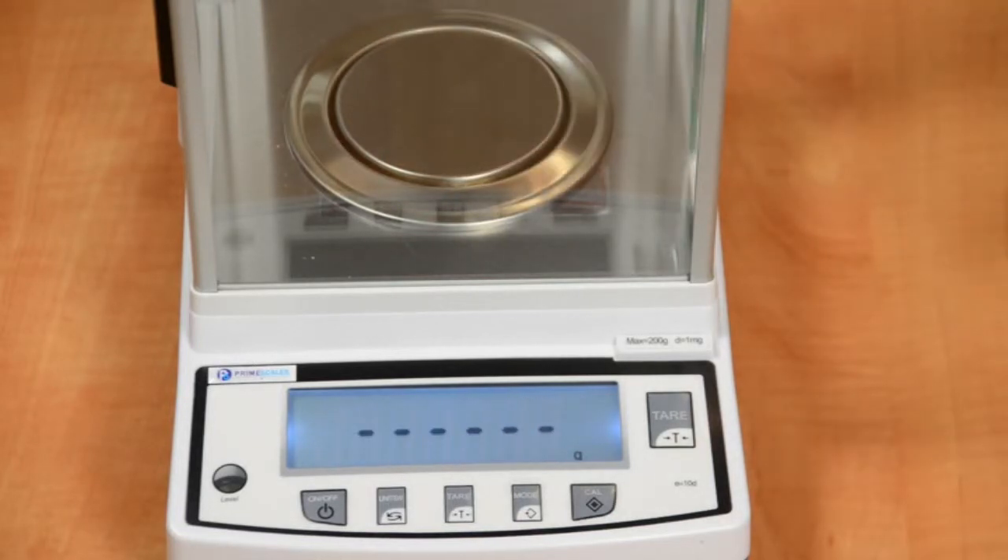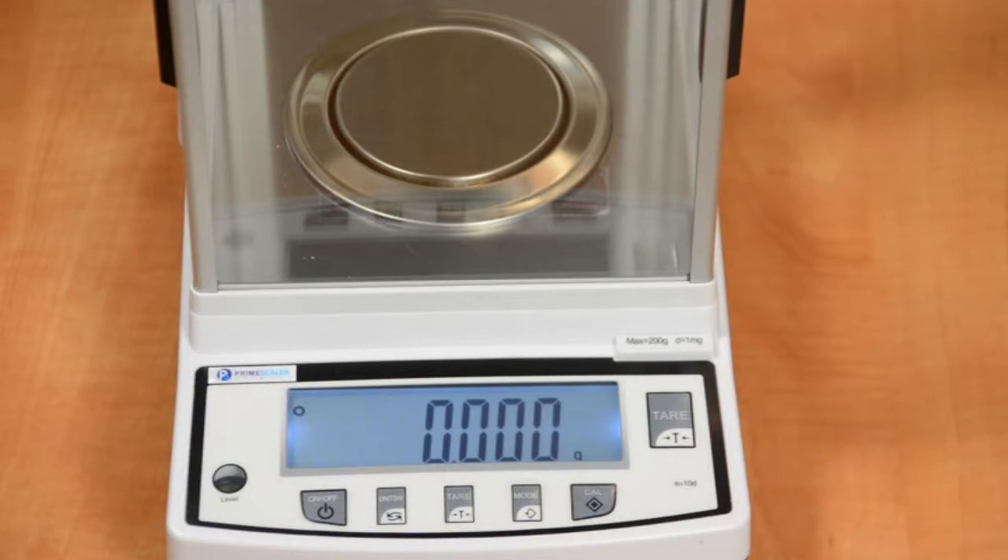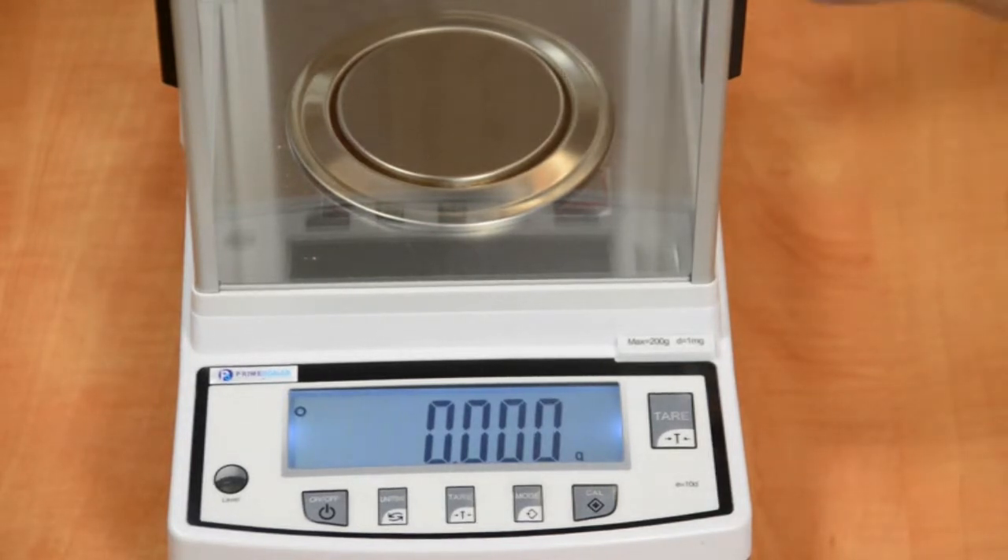Now we will do the decreasing test with F1 class calibration weights. We recommend you watch the entire video so you will see the great linearity of this scale.